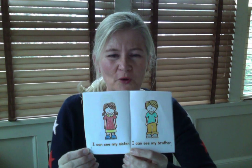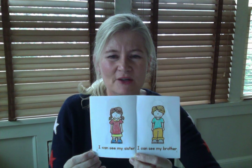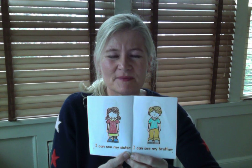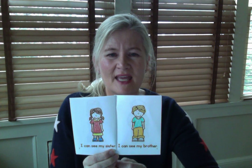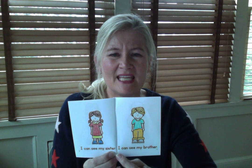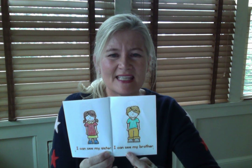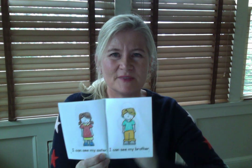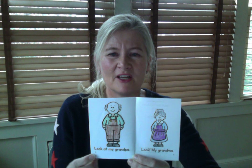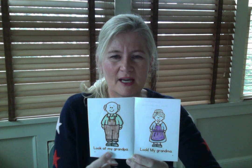Let's turn to pages number three and four. Ready? Let's go. I can see my sister. Good. And page number four — oh, page number four, what am I talking about? Page number four. Ready? I can see my brother. Good. Now we're turning to page number five. Silly Mrs. Hamilton! Ready for page number five: Look at my grandpa.